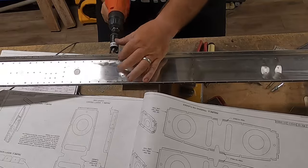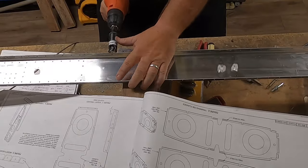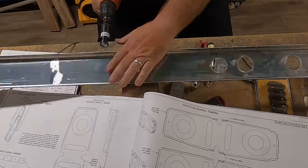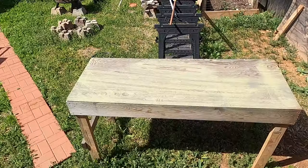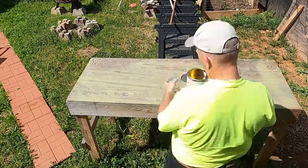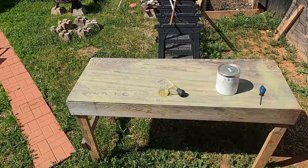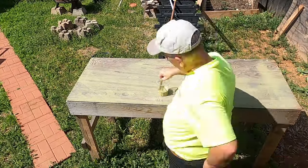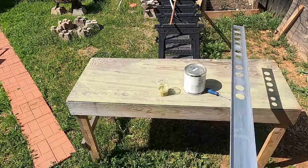Some of these holes are exposed. This is the forward spar, not the rear spar. Some of those holes in the middle are exposed. I'm not sure yet why those holes are machine countersunk, but it does specifically state that in the plans.